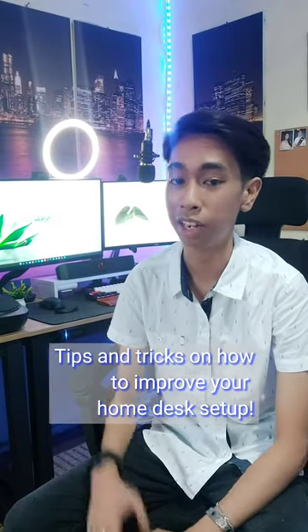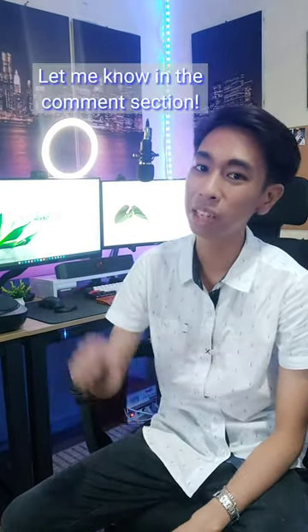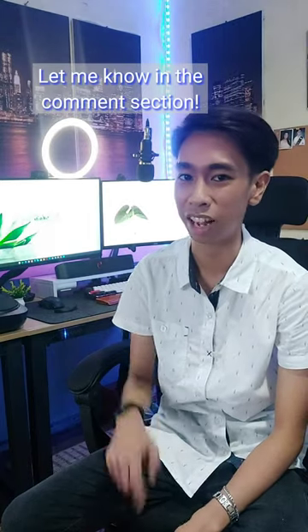Hope you enjoyed this video and how you can improve your home desk setup. Let me know in the comment section below if you've tried it. Bye guys!